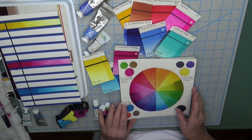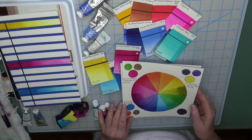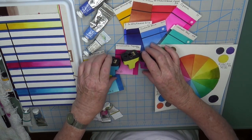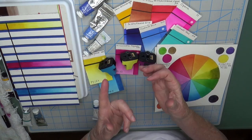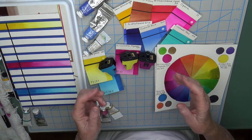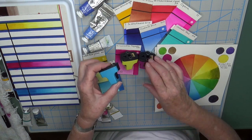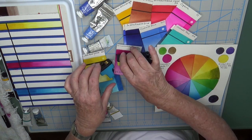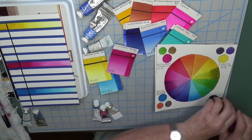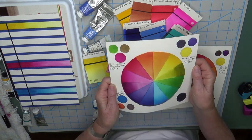First, you might want to check out my previous video where I did a new color wheel based on the CYMK colors, which is from the printing industry. When we put colors in our printer, we don't put red, blue, and yellow like we do when we think about primary colors for our watercolors. There we have cyan, which is like a turquoise blue, we have yellow, and then we have magenta instead of red. So I tried to do a color wheel using that theory as another way of thinking about color in watercolors.